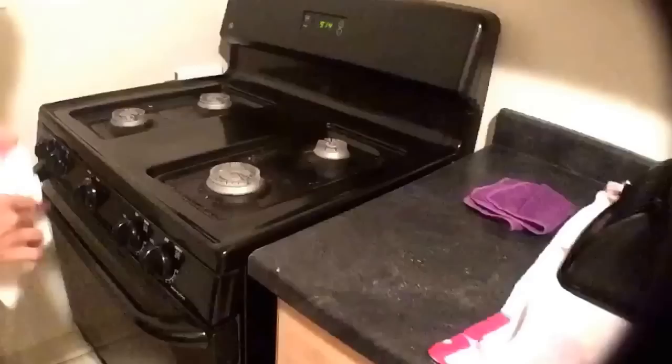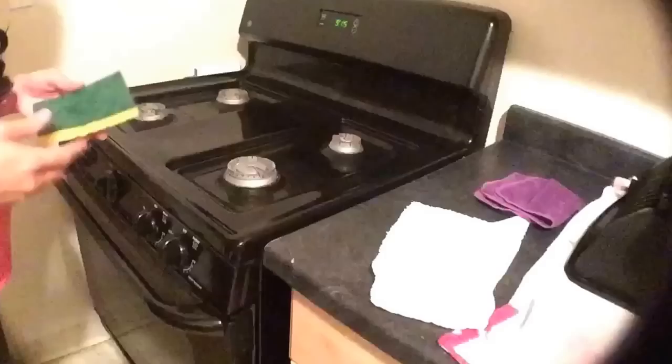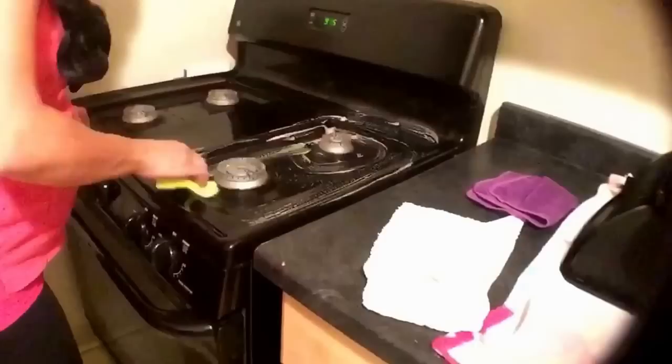Then moving back over to the stove, I wipe the top down again with a wet rag. Stoves tend to get pretty dirty so I do multiple steps in cleaning the top of the stove. Then I come back with my heavy duty sponge and some dish soap and hot water and wipe that down again.